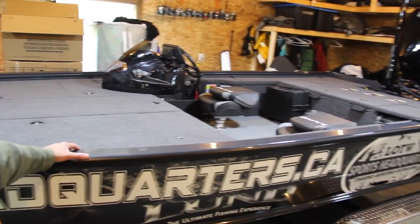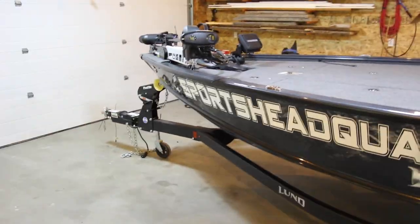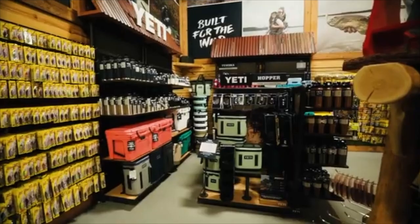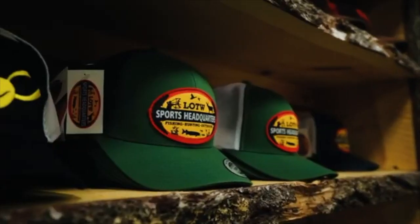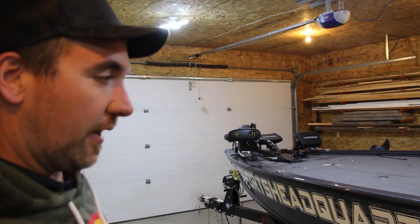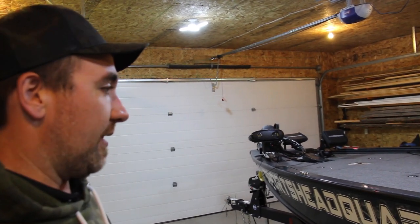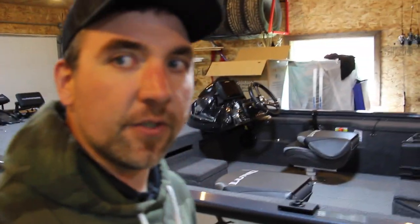The wrap on this thing is looking pretty dialed this year. Did it at Contemporary Signs — they did a really good job. Sports Headquarters is taking the bulk of it this year. Just thought I'd remind everyone about where to get all your fishing and outdoor equipment. Sports Headquarters has got a couple stores, one in Kenora, one in Winnipeg, and a big online deal. They've got everything you could ever want when it comes to bass fishing, walleyes, multi-species, boat rigging, hunting, and the list goes on. So definitely check that out.